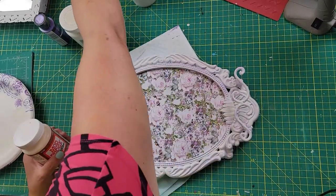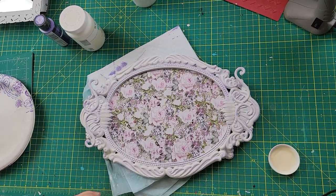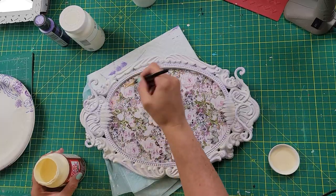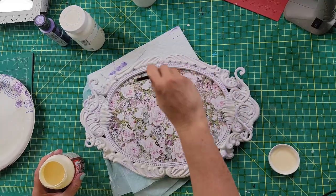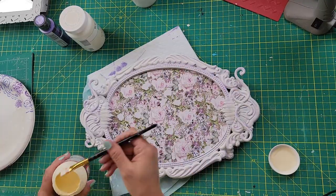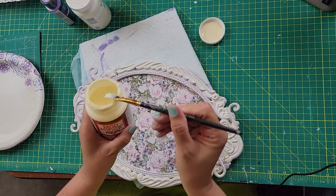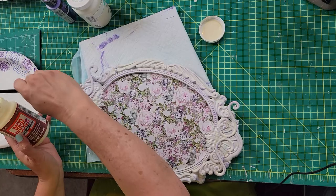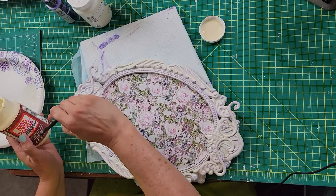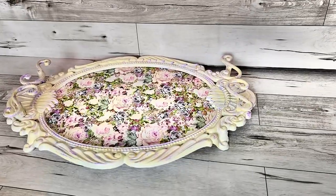I decided to take the antique Mod Podge and brush it all over the paper — to seal it, but also to give it a more antique look so it wasn't so bright. Then I went ahead and used that same Mod Podge over the frame as well, and it really does help tone down that white and give it a yellowish tone to make it look older. And that is that for the project — there you go, the final reveal. Sorry about the lighting, guys.